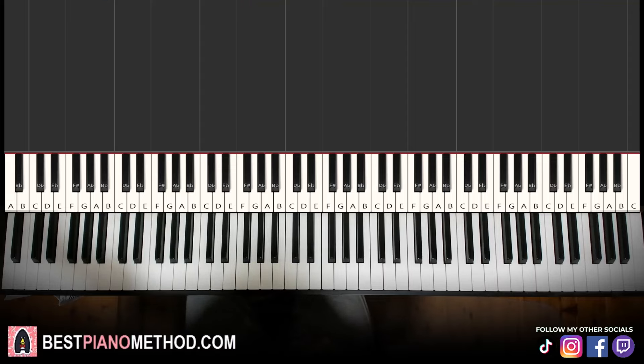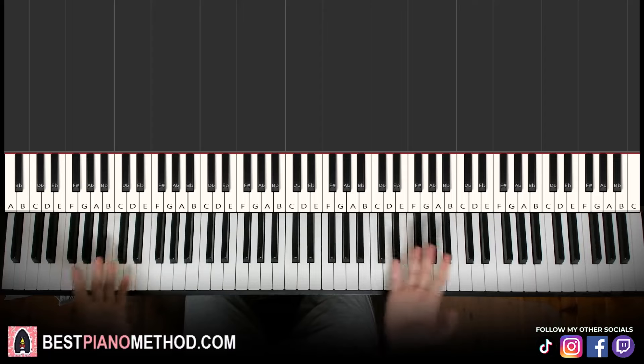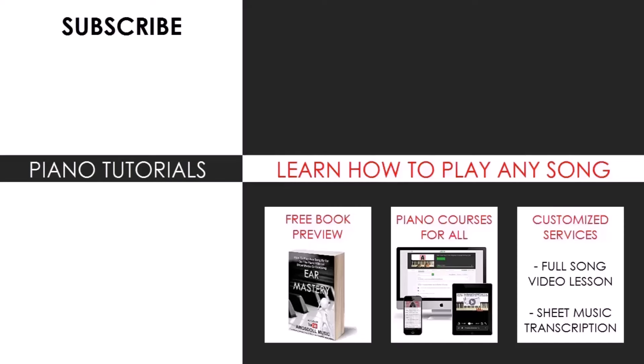Very beautiful tune, hope you enjoyed this. I've done a lot of JVKE songs — just search up your favorite songs like Golden Hour or other stuff, search up your favorite song name and check it out. If you like how I teach in this video — breaking everything up step-by-step, part-by-part — you'll likely find another song by typing your favorite song name followed by Amos Doll in the search bar, as I have over 10,000 piano videos on YouTube. For music theory, playing by ear, and improvisation, visit my piano courses at bestpianomethod.com linked in my description. You'll also find my song request services there. Enjoy the rest of my content on YouTube, TikTok, Instagram, and Facebook, and see you all next time.